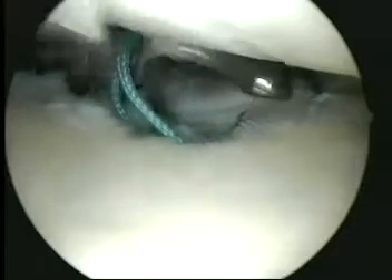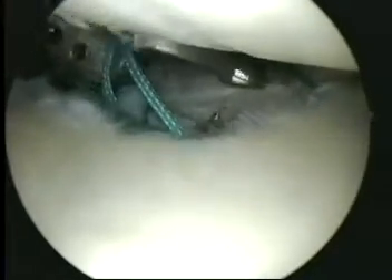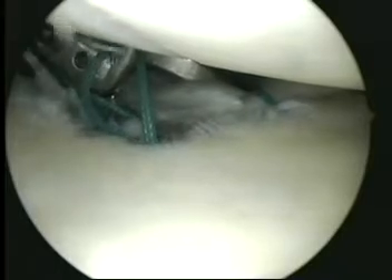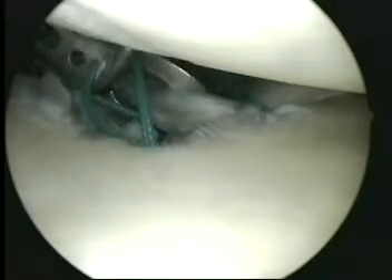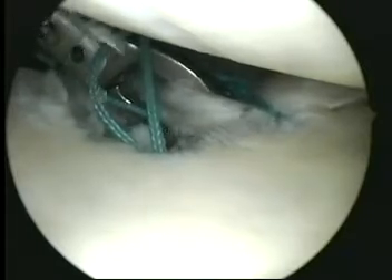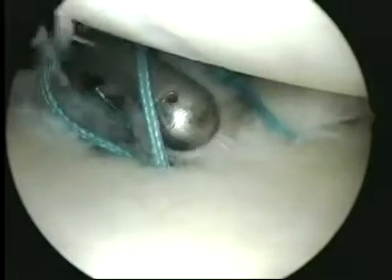The arthroso device can also be used to place the suture through the capsular tissue. The suture passes from one jaw to the other, pulling the suture through the capsular tissue.